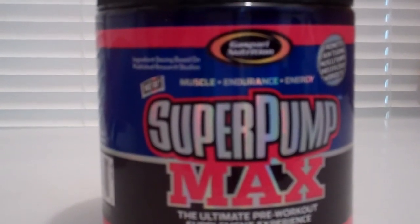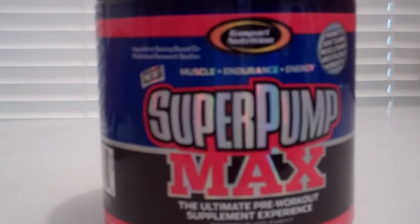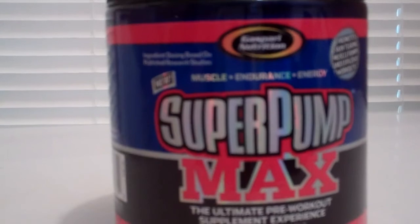It's an okay product, not the best. You're gonna get a little pump and the taste isn't bad. Just subscribe and I have more videos coming for you guys.